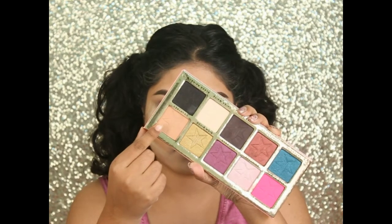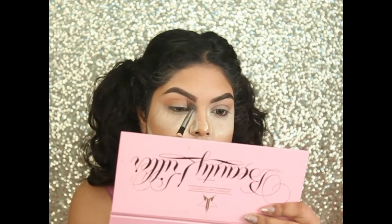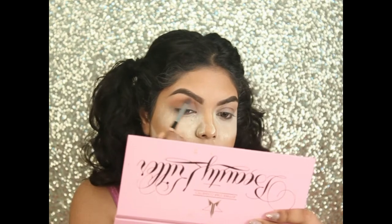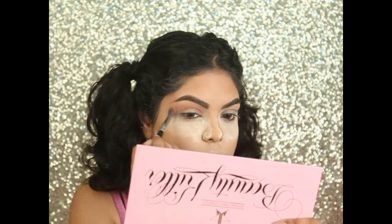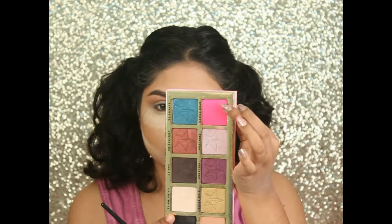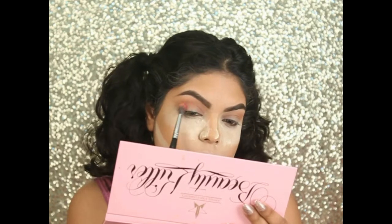Moving on to my eye makeup, I'm using the Jeffree Star palette and taking the Courtney shade on my crease and blending it out. Next, I'm taking the shade Star Power color on my crease again.